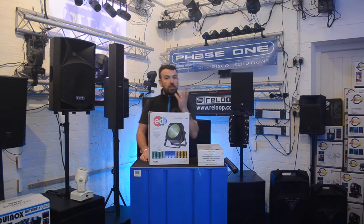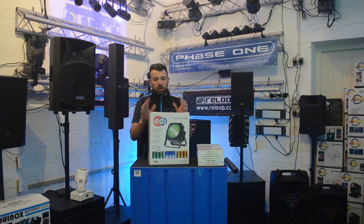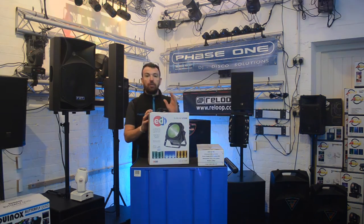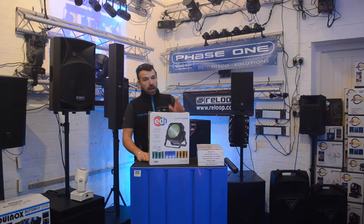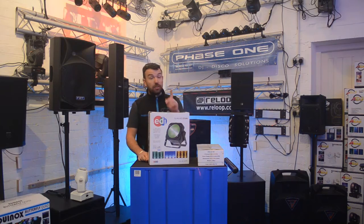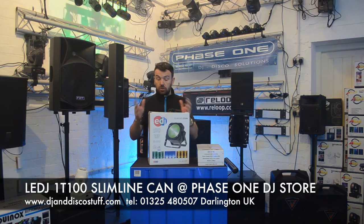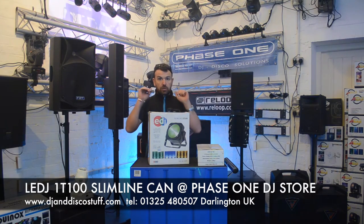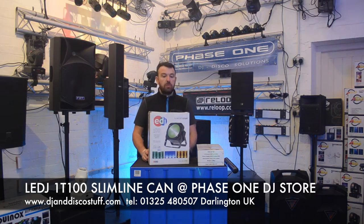This is one of the COB LED cans that we've seen before, but this is more powerful and probably part of a new generation of more powerful cans coming through. I think this is perfect for two applications — it'd be great to light a stage, great for lighting bands, acts, solo artists, anywhere a stage or area needs flooding with colour.